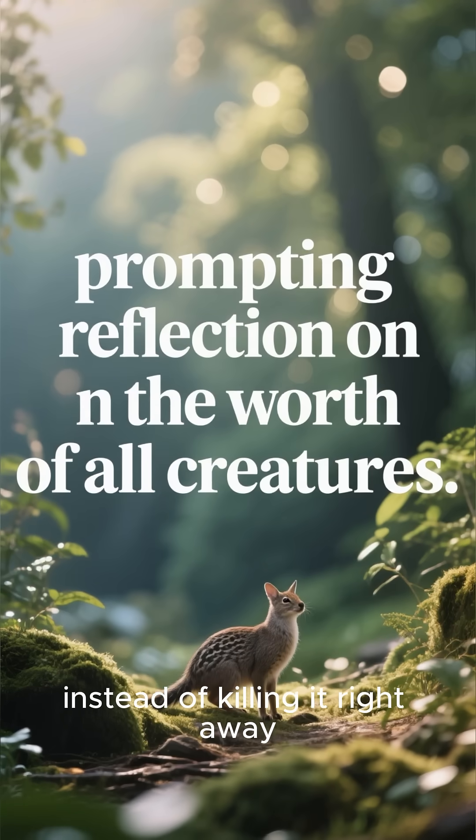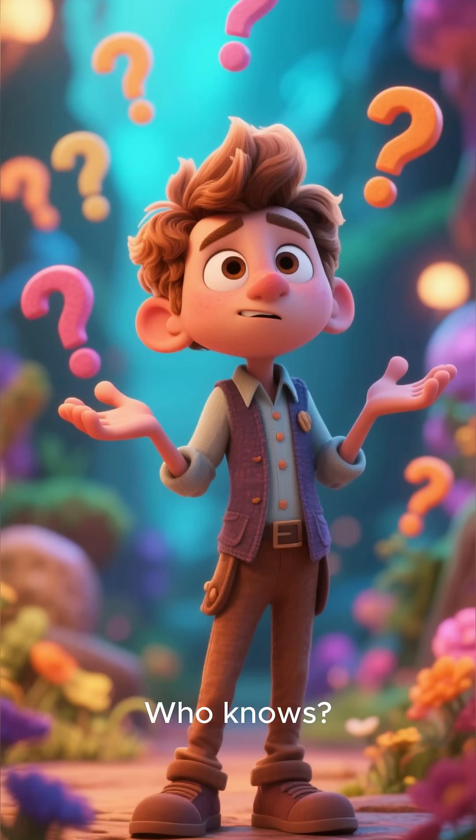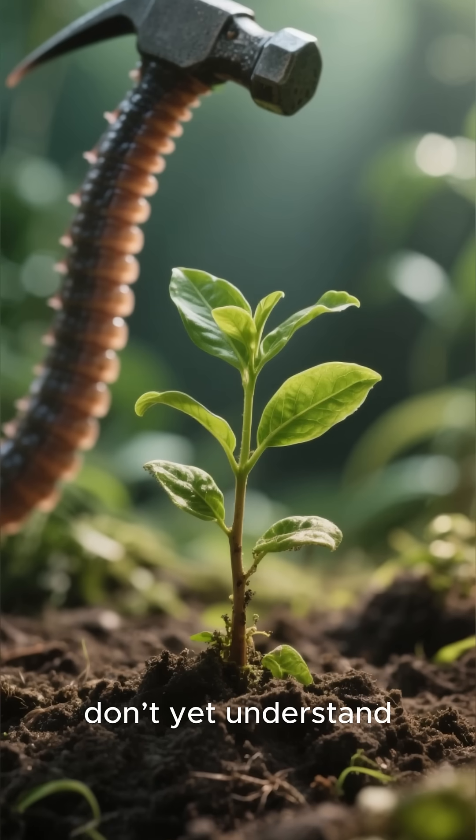But honestly, instead of killing it right away, maybe we should remember: every creature exists for a reason. Who knows — someday scientists might discover this so-called dangerous worm is actually helping the planet in ways we don't yet understand.